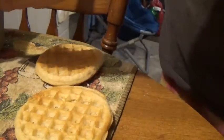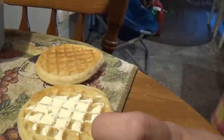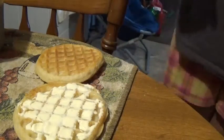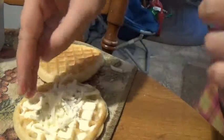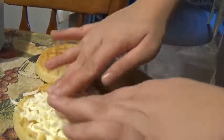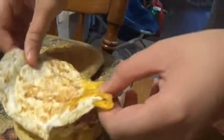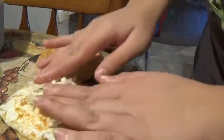Alright guys, now that the waffles are done we're gonna grab our butter and add butter to one side. Then we're gonna grab our shredded cheese and add cheese. After we add the cheese we're gonna add the first slice of meat, then your egg, then a little bit of cheese on top — not a lot, just a little.